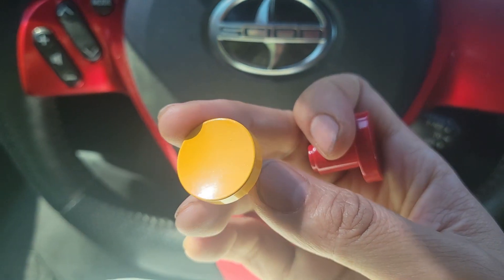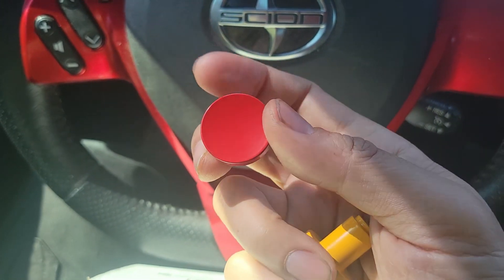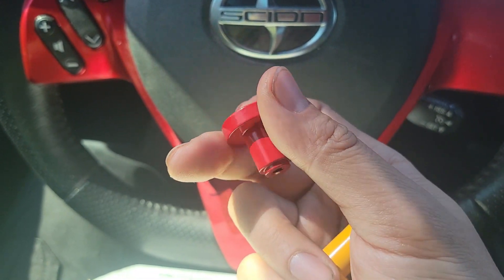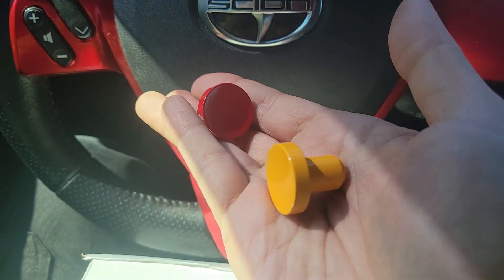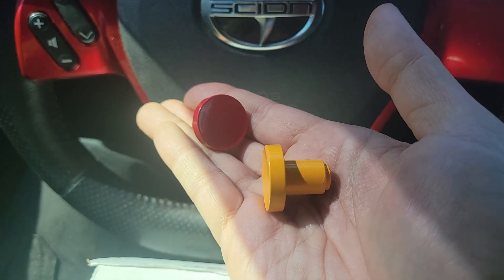We have a gloss yellow one and this gloss red one. I'll give one of these away to a lucky viewer. All you need to do is post hashtag giveaway in the comments below. More info as well as the drawing date are in the video description.